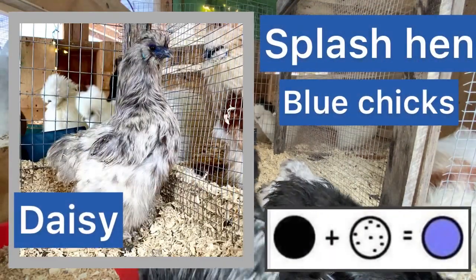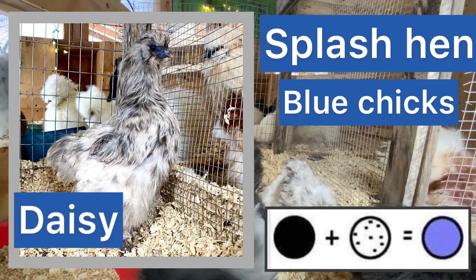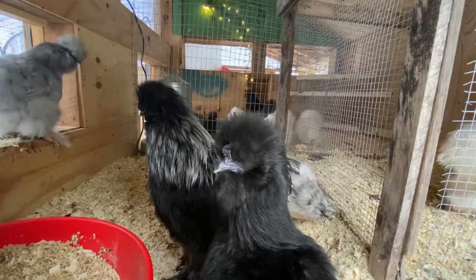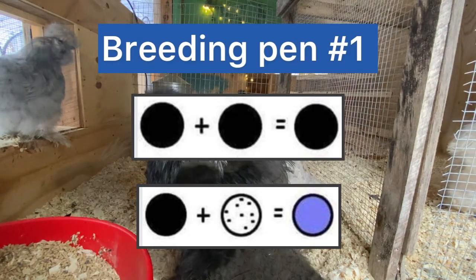And this sweetheart is Daisy, she is also a splash hen, and her and Johnny will produce blue chicks. She is also the first one in line if I have any treats! So let's recap breeding pen one - we are going to get black chicks and blue chicks.